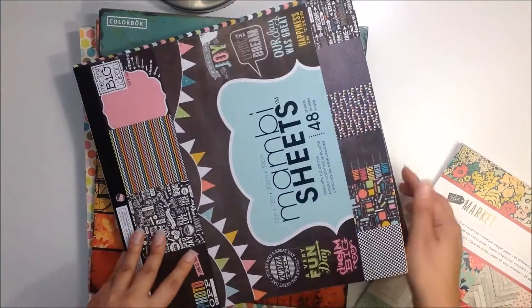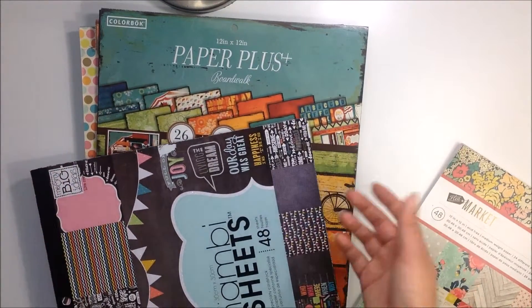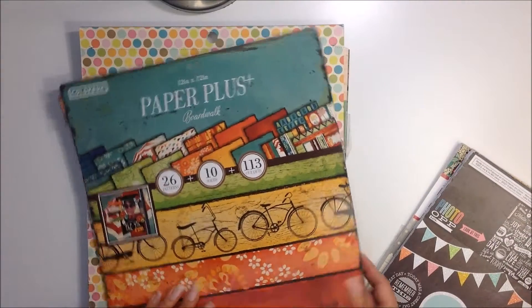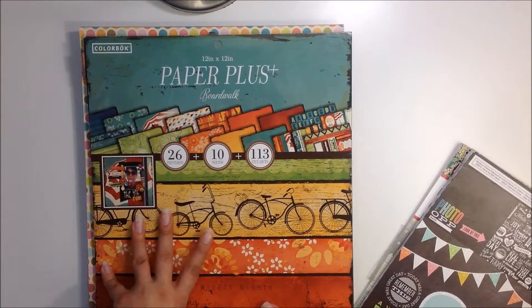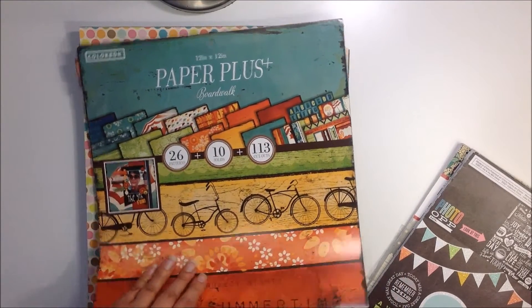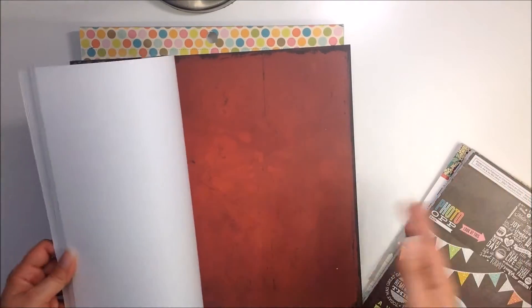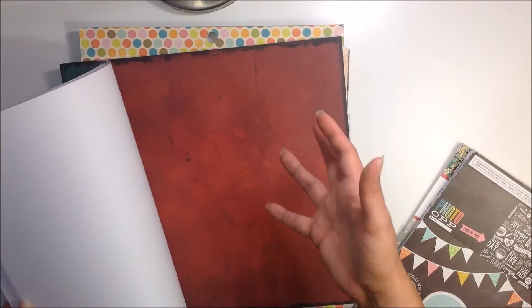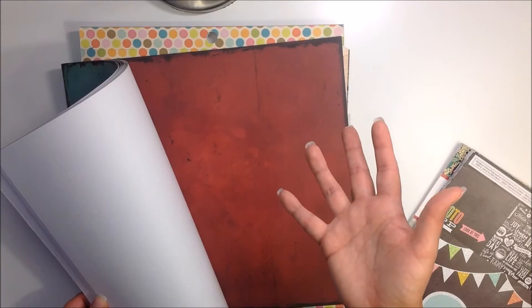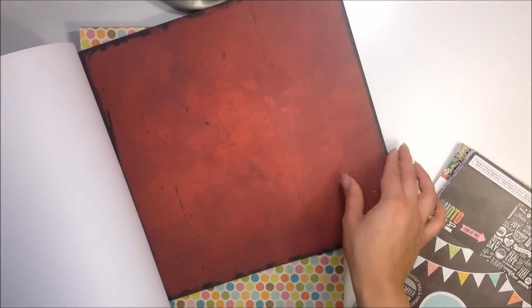You might come across in these paper pads a few papers that maybe I cut a piece off of, because I do do that. This one is from Color Book, it's called Boardwalk — I really liked this one, it was a fun summer one. This lot has more of a summer kind of theme, and I'm trying to put things together in groups that make sense. This one you can see I did cut from, but there's a whole sheet in the back — here's some words.